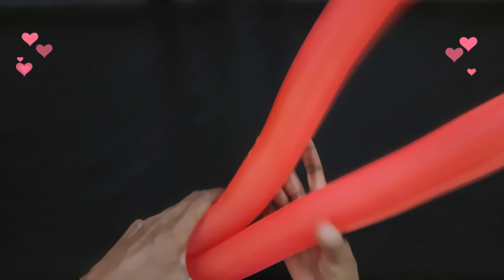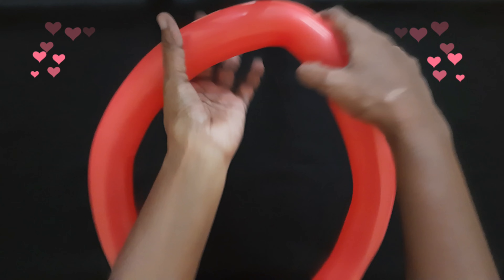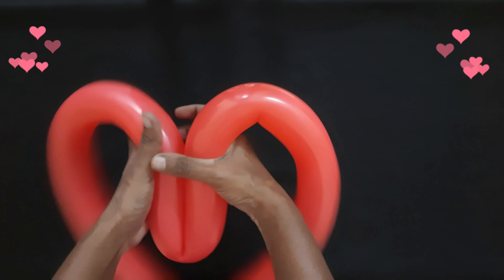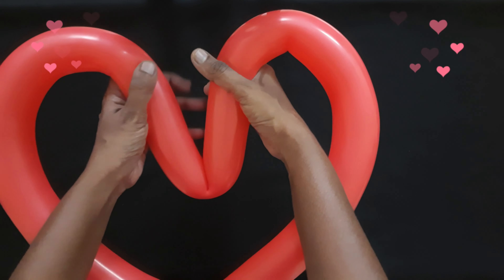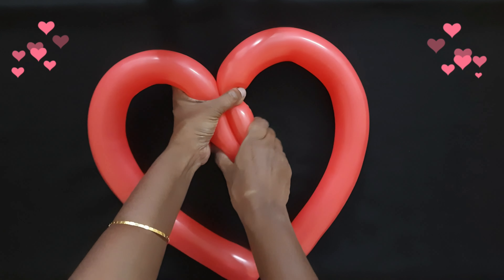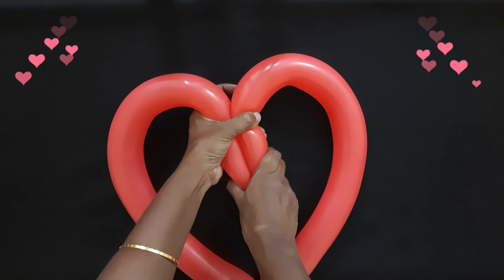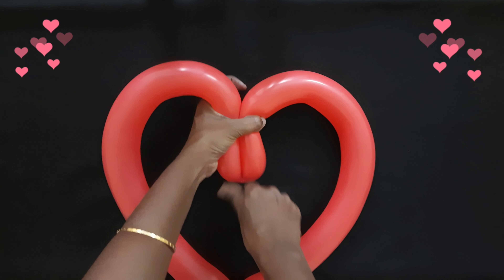Okay, now let's continue the model. At the middle we will bend in this manner, inside towards the nozzle and the tail, and we'll just give a gentle squeeze and press it nicely. Pinch like this.